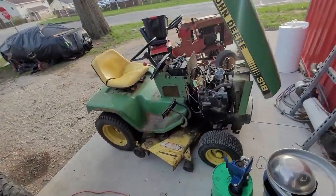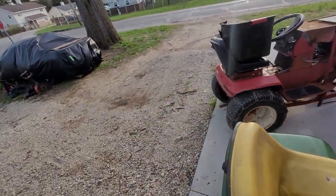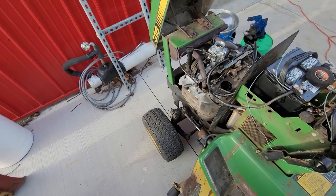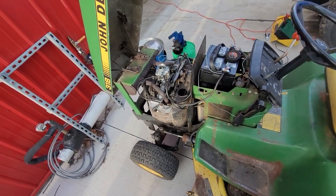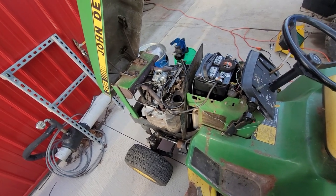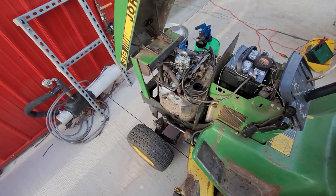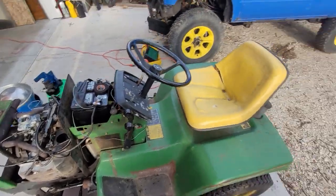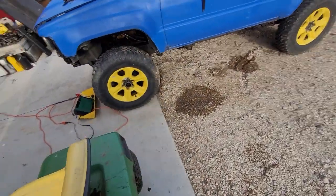Alright, I just rode it down to the gas station — about a half-mile round trip. I'm happy with it. It's powerful, it's faster than the Wheel Horse, definitely feels torquier. It's a little bigger. The power steering is a little extra sensitive, but it'll do.